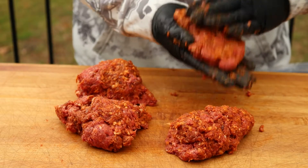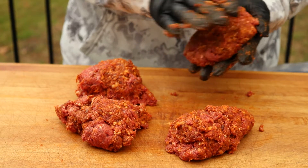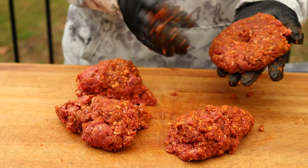Now that we got our meat portioned out, we'll go ahead and start to form our patties. Once you've got the patty pretty flat, some people will take their thumb and put a little indentation in the middle. They say that this helps the patty from swelling up.